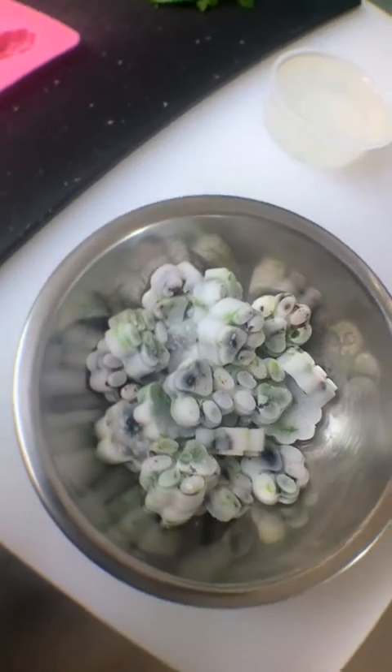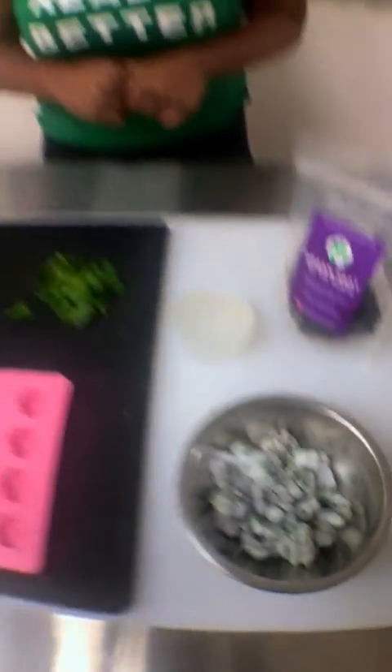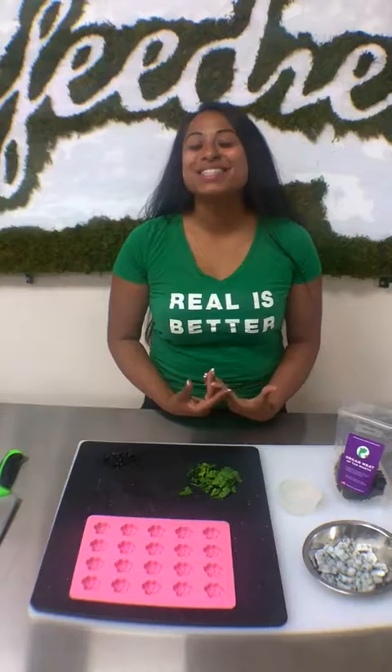Are we going to taste it? Oh yeah, you can. I made one for you to taste. I'm really excited about that. Since you liked the popsicle so much, I made sure to make some extra.